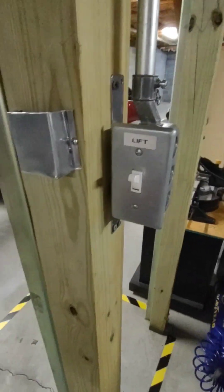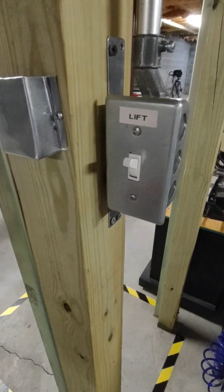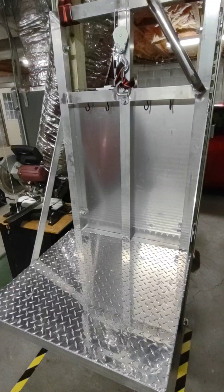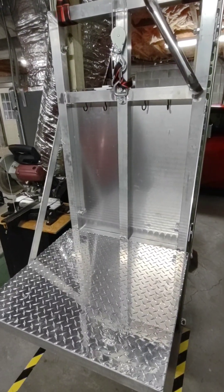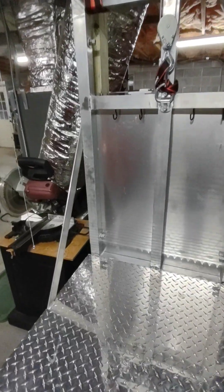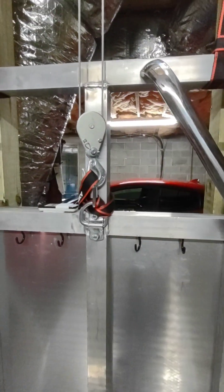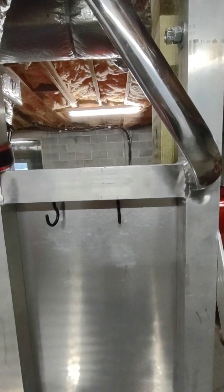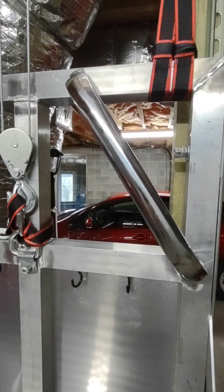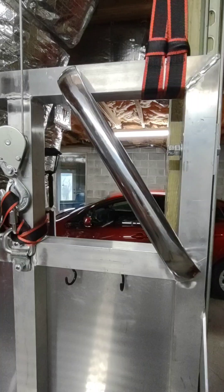We've got an independent switch to turn everything off and on. The carriage is a custom-made aluminum welded system with hooks for grocery bags and a bar handle to hold on to while you go up and down.